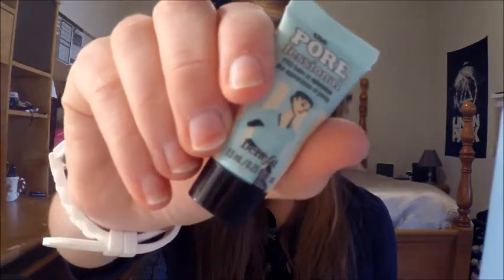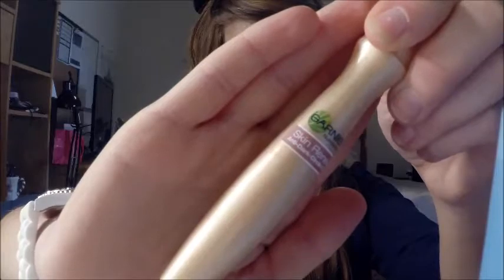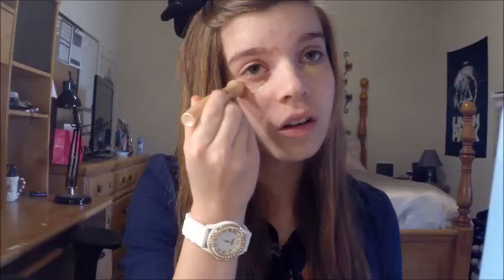I'm going to go in with my Benefit Primer, just taking the teeniest little amount and I'm going to use that on my nose to fill in my pores. Now I'm going to take my Garnier Eye Roller just so I can minimize the puffiness in my bags, and just patting that in with my ring finger.